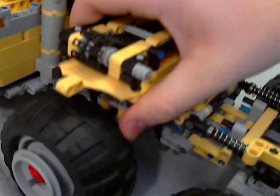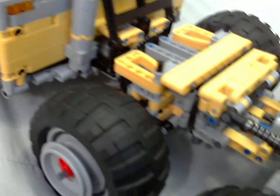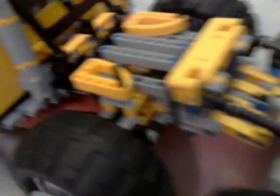Second axle here — fender kind of thing, also removable of course in order to access everything inside of it. Very large.